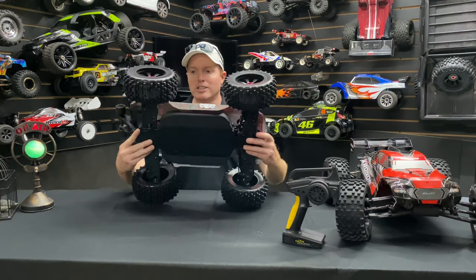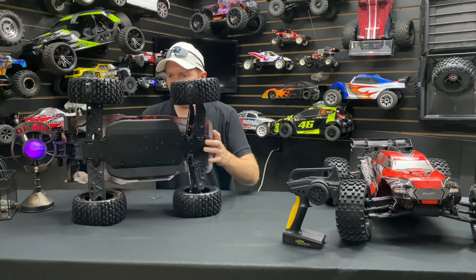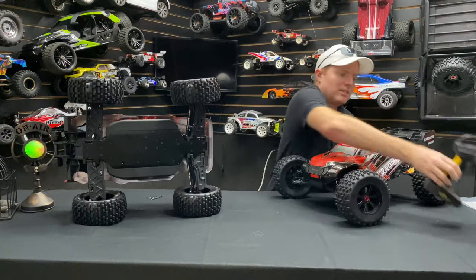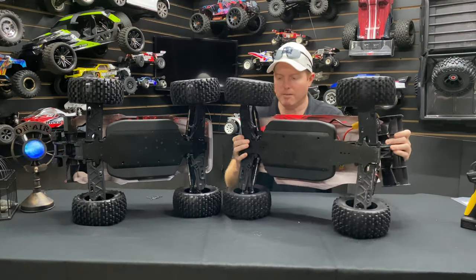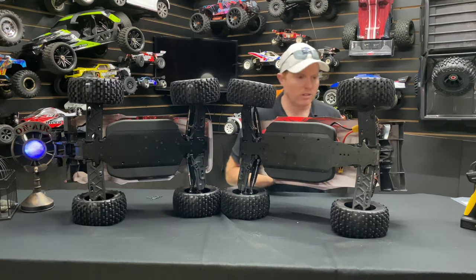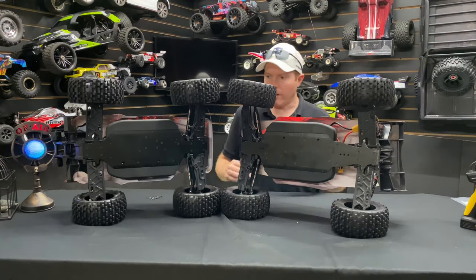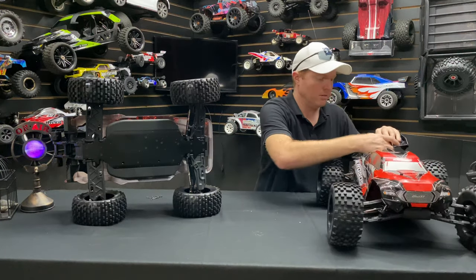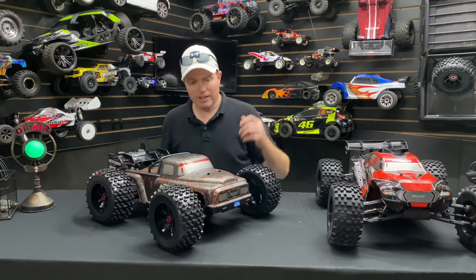You can see the bottom of it too — let me show you guys the chassis and do a comparison of the two. There you can kind of see both chassis side by side, which gives you a good comparison between the two trucks. I can't wait to get this thing out and ripping.